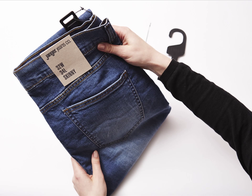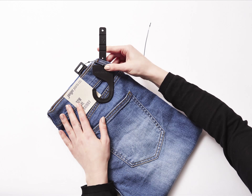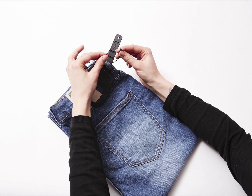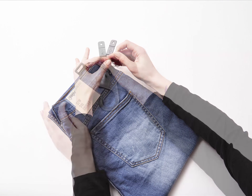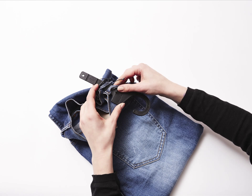Now turn the jeans over again. Take the janger and pass it through the belt loop. Take the second string and pass it through the kimble hole and the belt loop. Snap the string together.